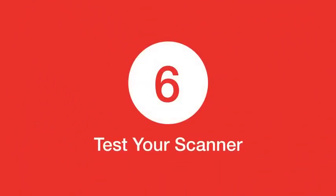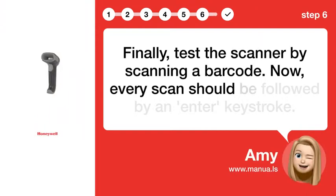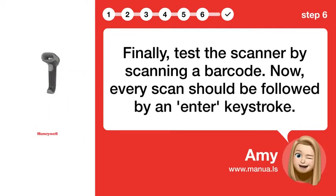Step 6: Test your scanner. Finally, test the scanner by scanning a barcode. Now, every scan should be followed by an ENTER keystroke.